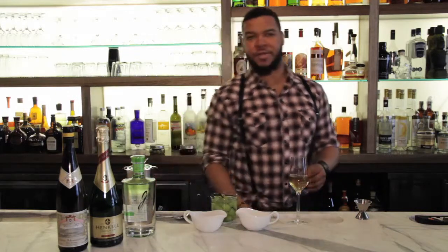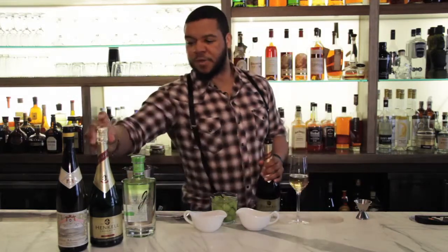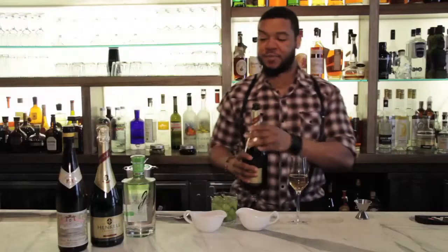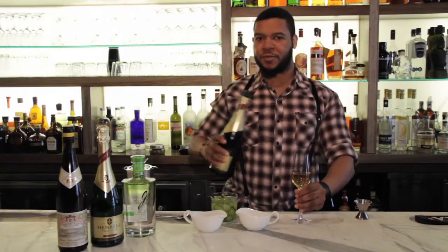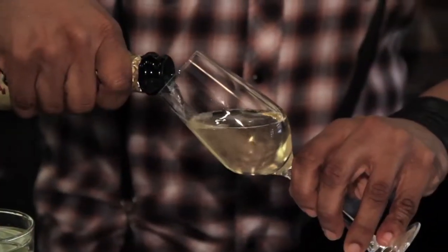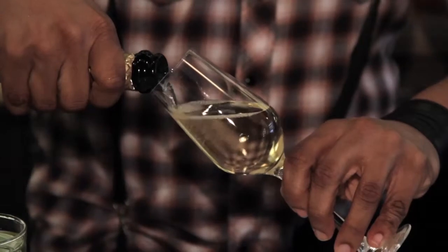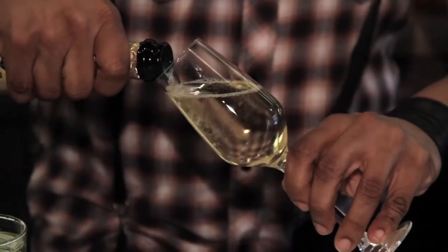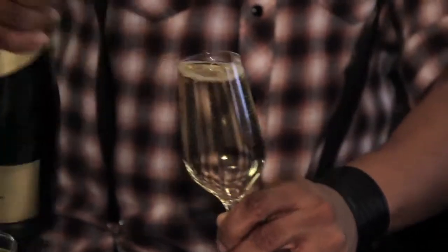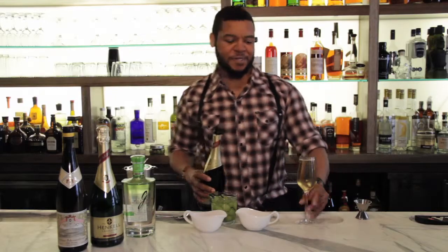From this point, you want to add a sparkling wine. For this one today, I'm using a sparkling Riesling. Don't be afraid of the sparkling Riesling — this one's particularly dry. It works out really well with the other grape ingredients that are in the drink. If you tilt your glass and pour it in pretty slowly, you'll get a little bit of a gradient in the glass that lets you know you've sort of successfully made the drink.